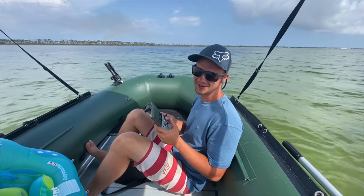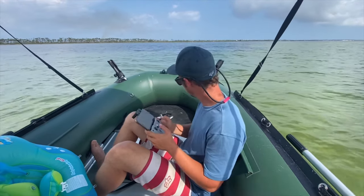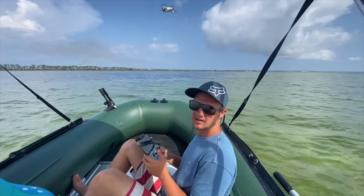I'm a little bit nervous launching the drone out of this small boat, but I guess we'll see how it goes. Okay, let's go.